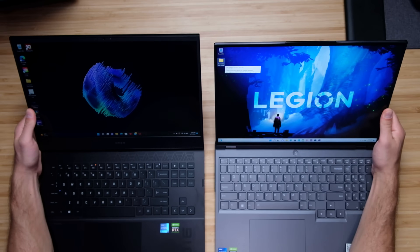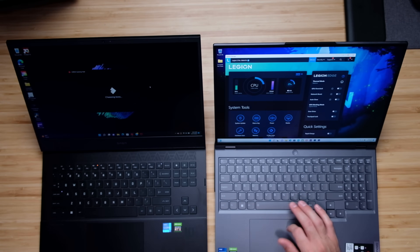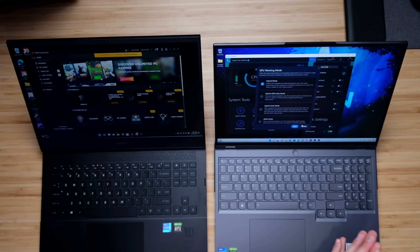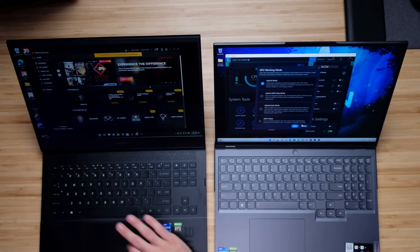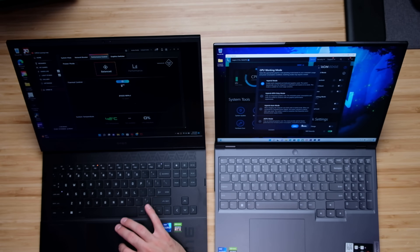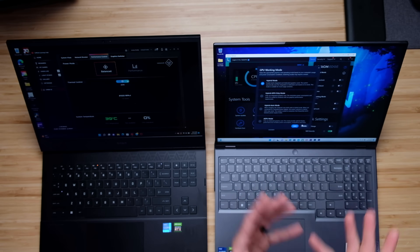As far as software customization, you'll have much more inside the Lenovo Vantage Center compared to the HP Omen command center. The Legion 5i Pro gives you different fan profiles, overclocked GPU, network boost, and various GPU working modes — including turning off the GPU, using only the GPU, or turning off integrated graphics. With the HP Omen, you have some fan control, limited CPU control, a graphics switcher between discrete and hybrid mode, and balanced or performance presets. My vote for software goes to the Legion 5i Pro.